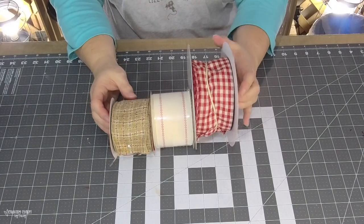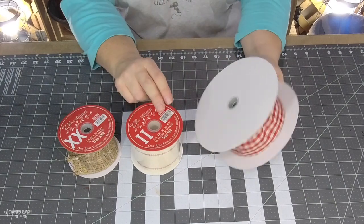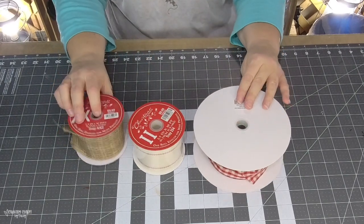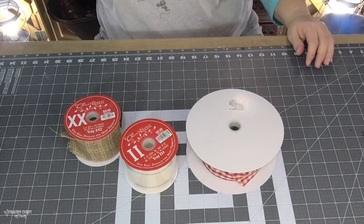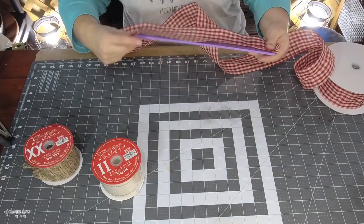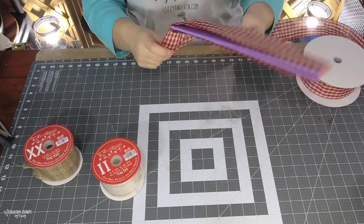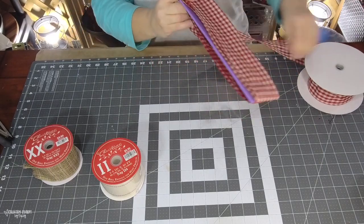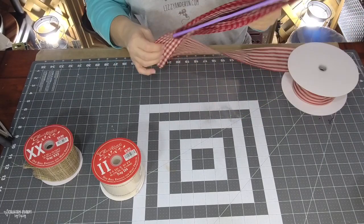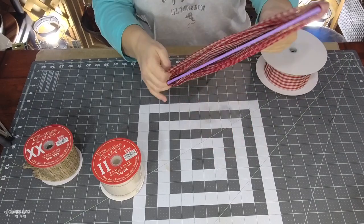Here are the ribbons I'm using to make my tails. The XX and II ribbons are from Hobby Lobby's Christmas section, and the red and white gingham is from Craft Outlet. I'm using a little board to wrap my ribbon around however many times I need and cut it all at one time — it's just a gadget I have.